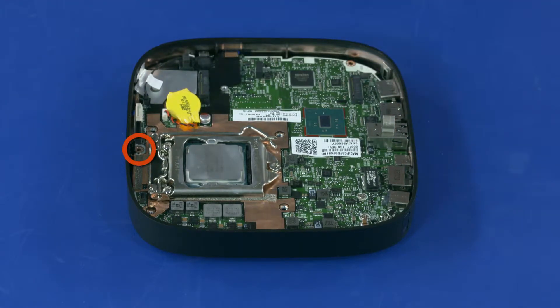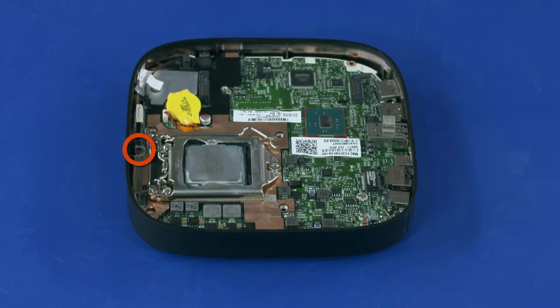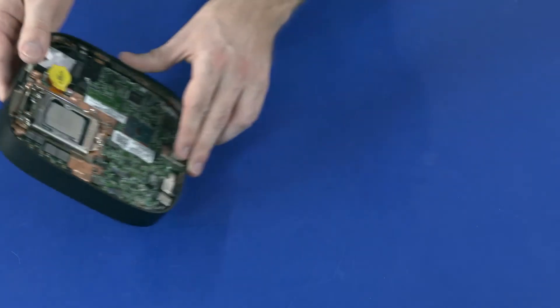Replace the 5 mm P1 Phillips-head screw that secures the system board to the middle frame. Turn the unit over.